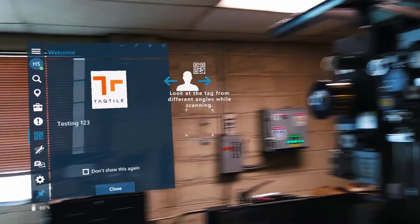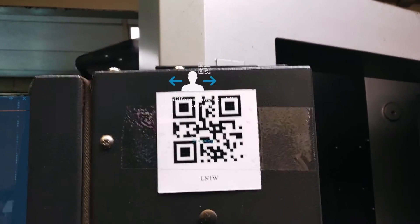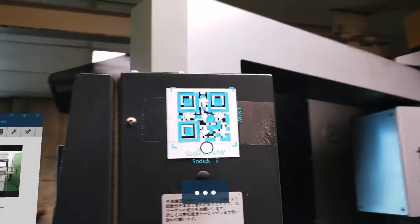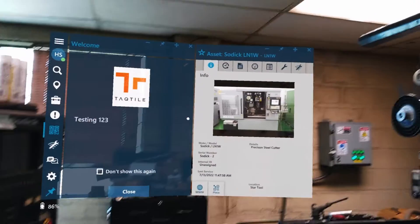When completing the final HoloLens template, anchoring to an asset, you can either scan a QR code or place a digital one. In this case, we'll be accessing the asset and anchoring with a physical QR.